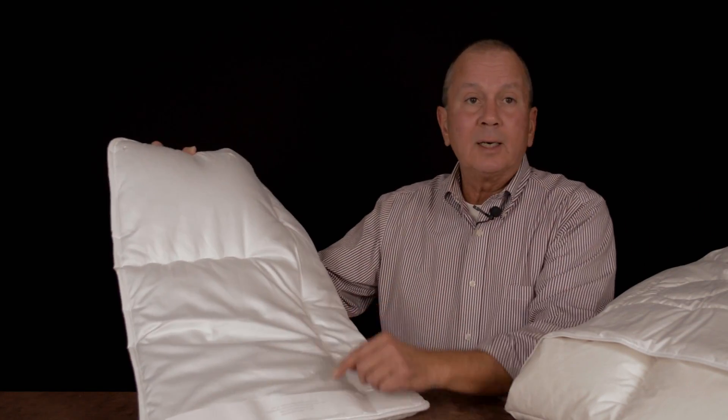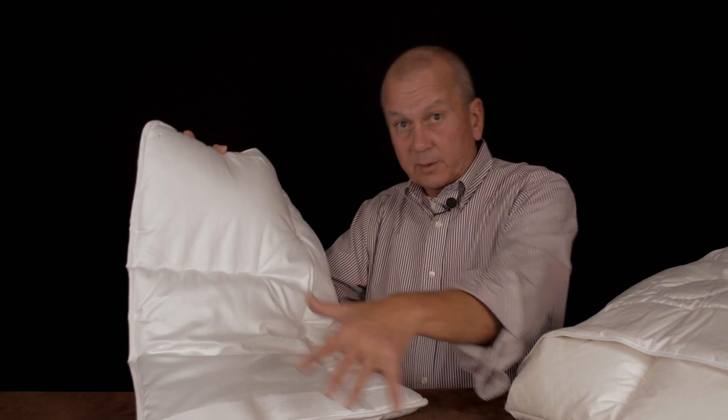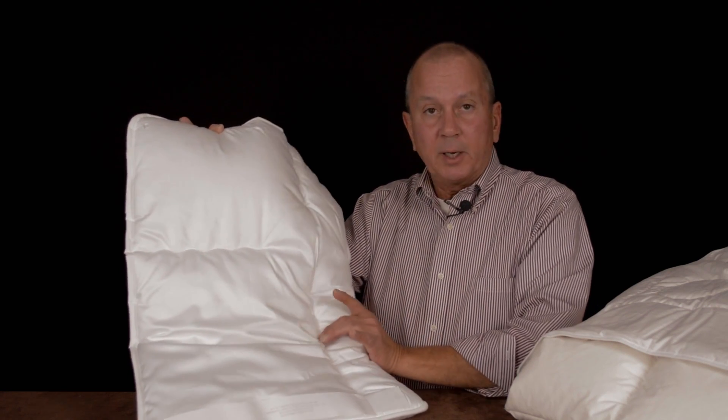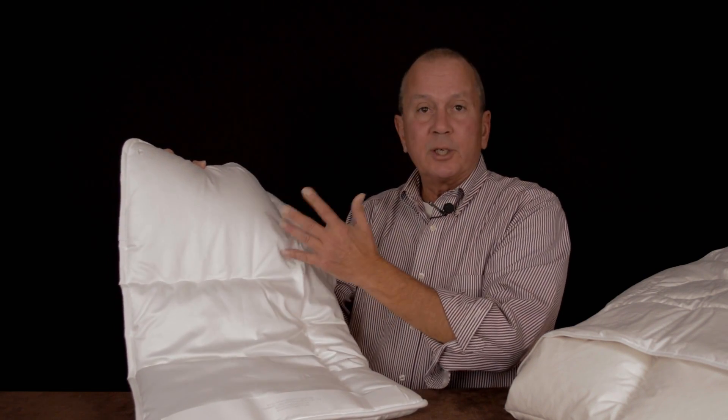Down comforters come in a variety of different styles, and some of these construction styles are better than others. So here's a couple of them. This is called a carostep, and what happens is this compartment — the larger piece — is filled with down, and then throughout the comforter itself there's stitching that takes place. It's sewn through, but it's not consistent. It varies by manufacturer — maybe it's like a six-inch stitch, and then here there's no stitch at all.